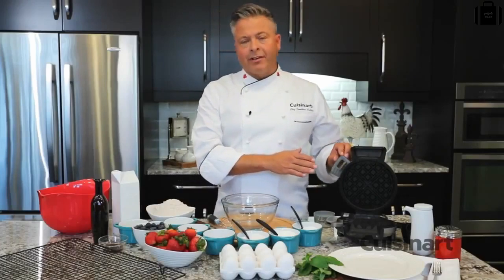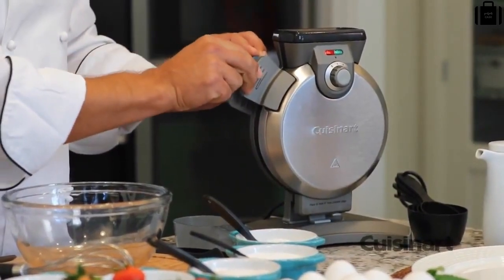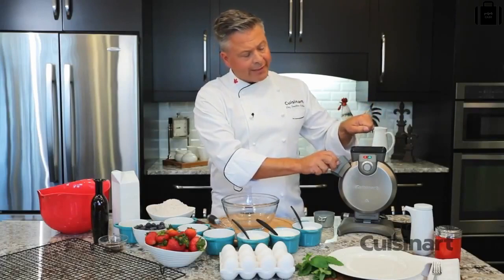The Cuisinart Vertical Waffle Maker has a clear advantage. It's easy to store and has a small footprint. It features a Loctite latch, stay-cool handle, and a wide mouth that allows you to pour the batter in vertically.